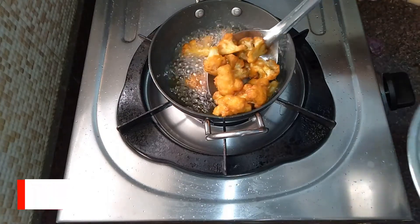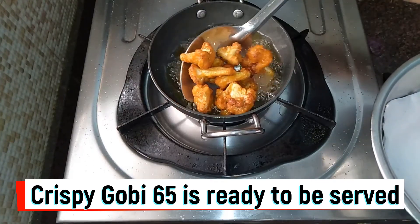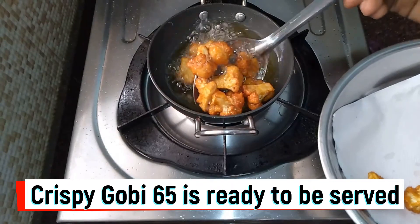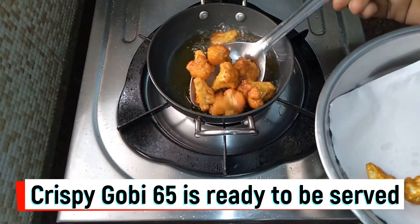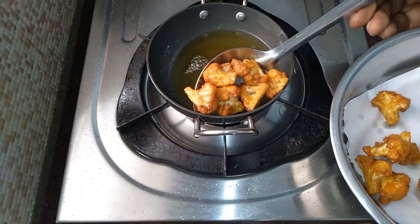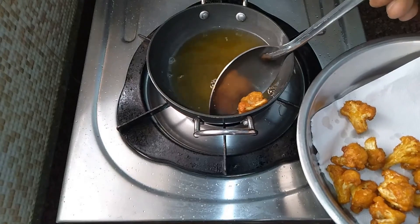We will cook this for 4 to 5 minutes until crispy. We are cooking this maida and cornflour battered gobi. We will cook this crispy gobi 65 until done.